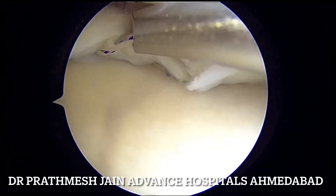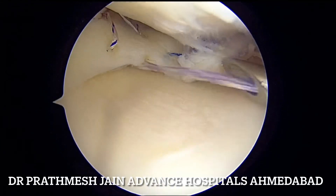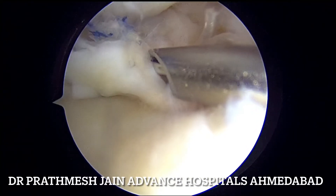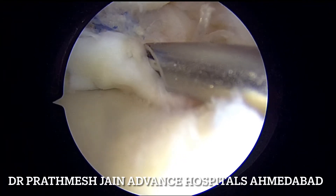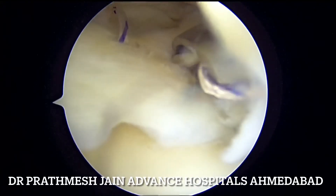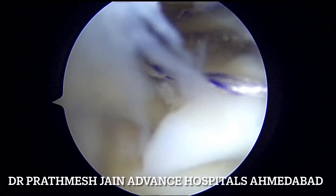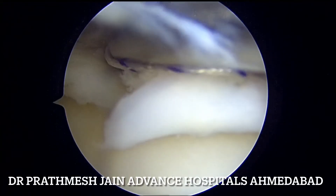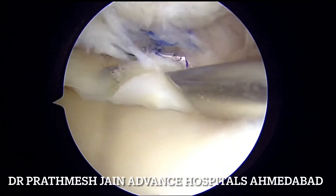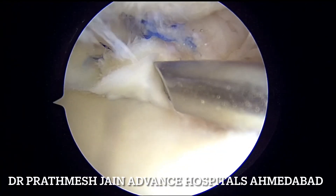Once all sutures are placed, here is what we have done: we reduced the radial component using a root fix anchor, which reduces it nicely. We then passed two side-to-side sutures to close the radial component further. The root fix anchor stabilizes the tear better and reduces the posterior flap which usually flips up — the flipping superior posterior flap can be reduced nicely with the root fix anchor.